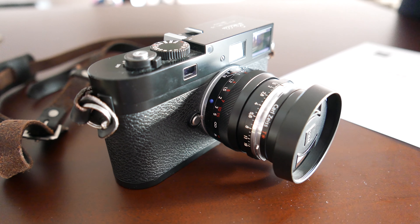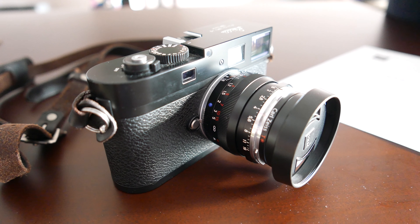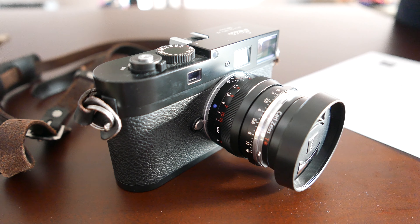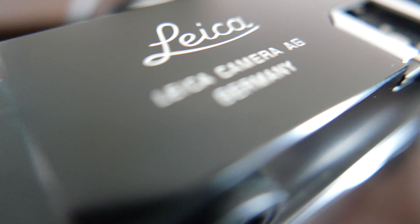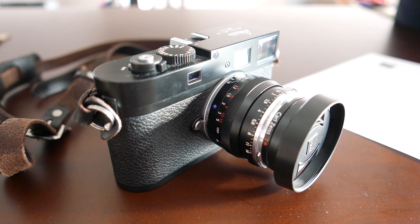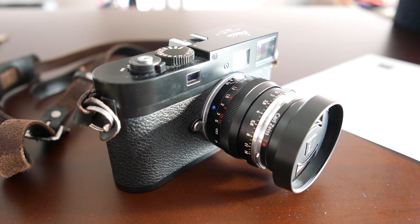With its well-controlled distortion, the lens produces a very accurate representation of objects. It can take the same filters which fit the Zeiss M-mount wide-angle lenses with 28, 25, and 21 focal lengths. This is a very versatile lens for photojournalistic work in general and for available light photography in particular.